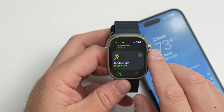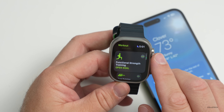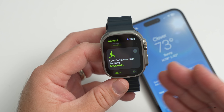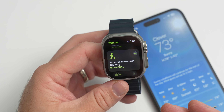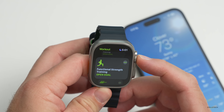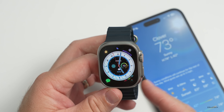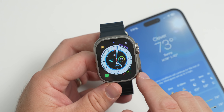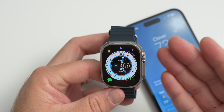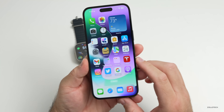If you're using strength training workouts, they've updated this as well. During functional strength training, sometimes the time duration feature just wouldn't advance properly for some users — that should be fixed. Also, if you're using VoiceOver accessibility features, sometimes it wasn't announcing an app name prior to reading notifications. So if you got notifications from messages or another app, it would read the notification but not tell you what app it was from. That should now be resolved.